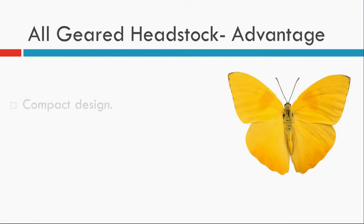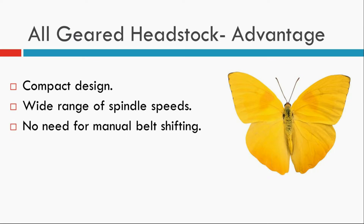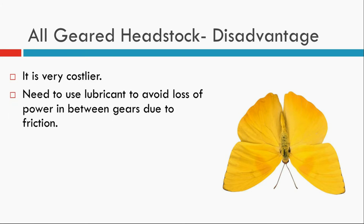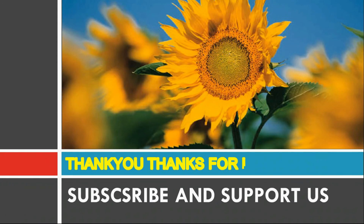These are the disadvantages of the system: it is a very costly mechanism. Lubricant must be used to avoid power loss between gears. Due to heat and the engaging and disengaging of gear teeth, there will be wear and tear, and sometimes teeth will break. The replacement time is very high. That's all about the all-geared headstock mechanism.